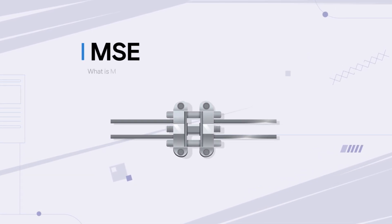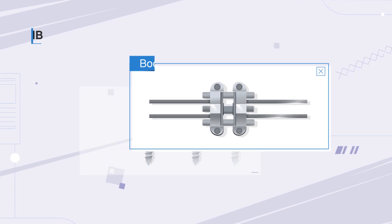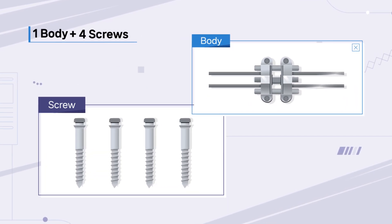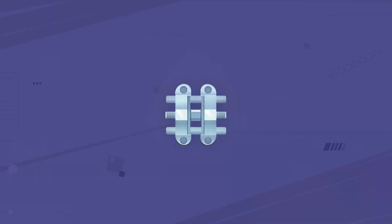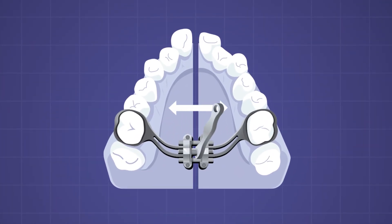MSC is a non-surgical treatment that enables adult maxillary expansion. It consists of one body and four screws to expand the maxillary skeletal, causing the expansion of the bone.